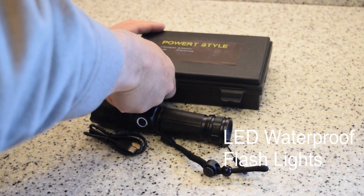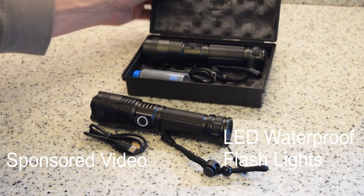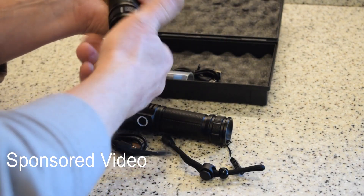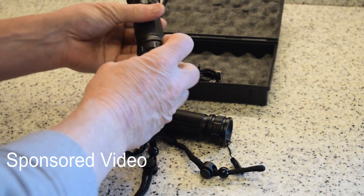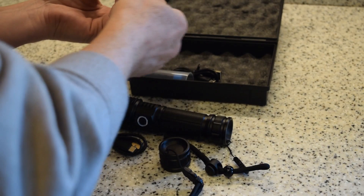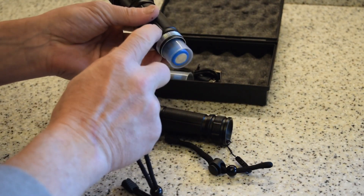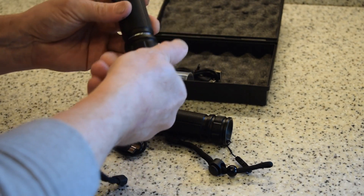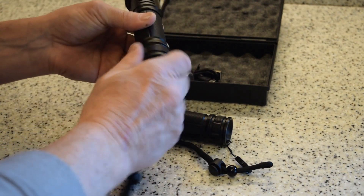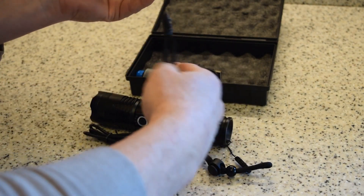Check this out — there are two LED flashlights that come in this little padded box, so you can put them in your truck or whatnot. They're completely waterproof; it's easy to take the bottom off and install the battery. There are o-rings here, so they're waterproof. There are five functions and a super bright LED with a handle strap.